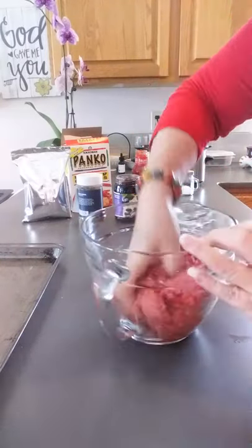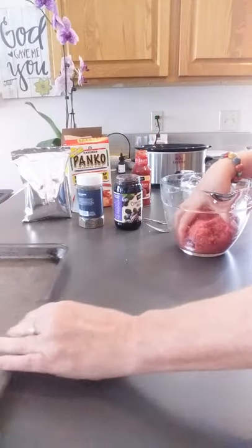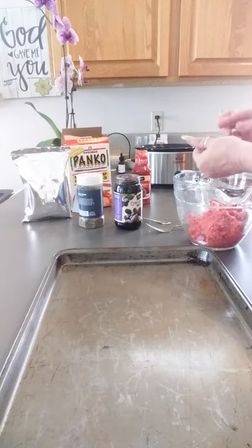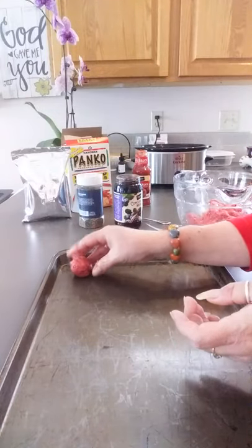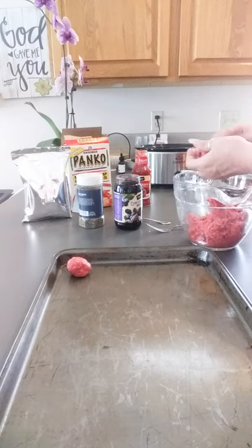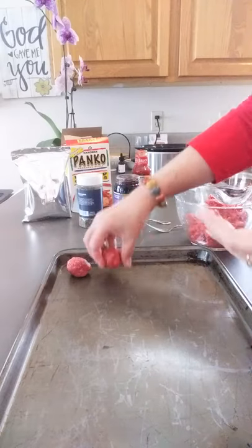So now we've got it all mixed together. I have a cookie sheet — you do not need to grease it. And then we usually make these about this size, pretty small. You're just going to fill your entire cookie sheet with these, just keep making little meatballs.